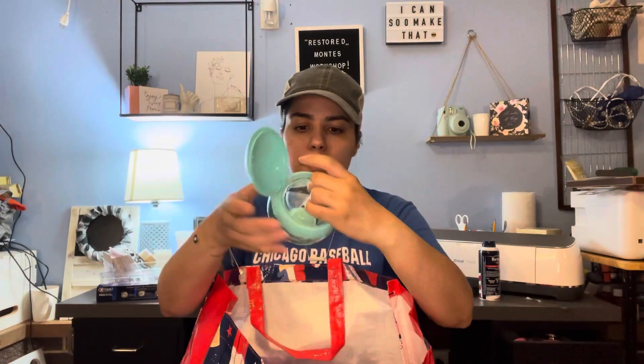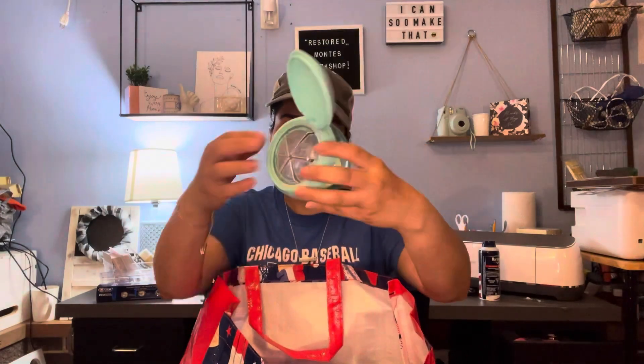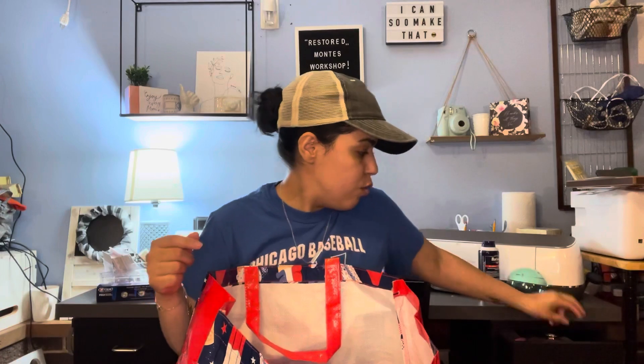I got another one of these containers for my crafting stuff, so I can put my weeded scraps in there. I'm on the hunt for another one so I can have two for my crafting kit. I usually use a nail polish container for that, but it's kind of small — this one is perfect so I can put bigger stuff in there.